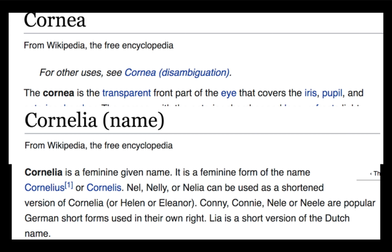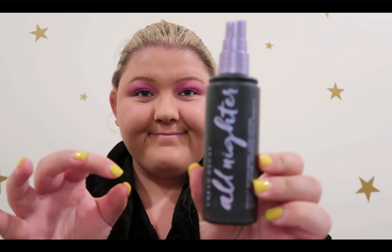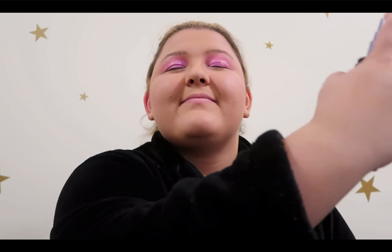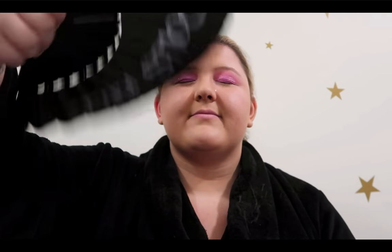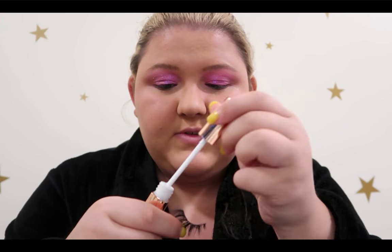After this you just want to take your Old Spice — or mace, depending on what it is — just go nuts with it, just spray it everywhere. Then you take out your Mulan fan and just wave it all back.